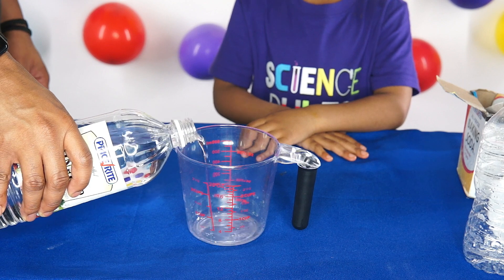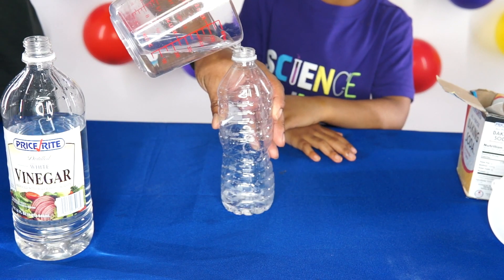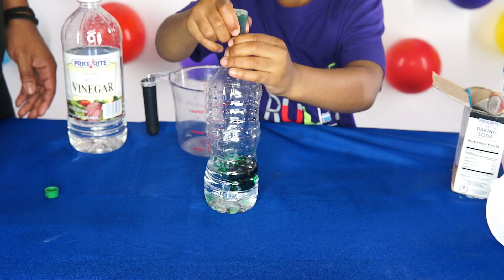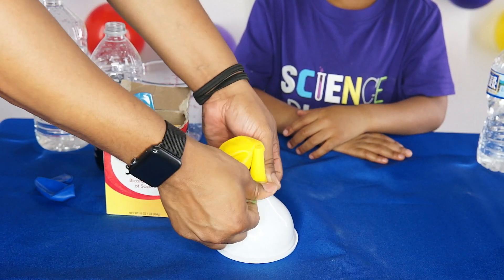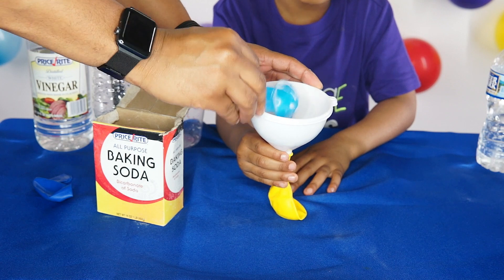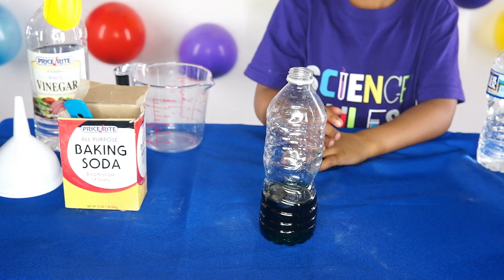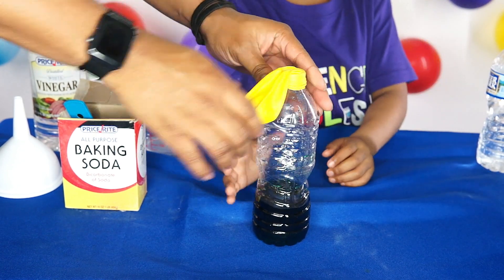Pour two thirds cups of vinegar inside of the empty water bottle. Add a few drops of food coloring. Place balloon over bottom of the funnel. Add one tablespoon of baking soda to the balloon. Place the balloon over top of the bottle and be careful not to spill inside. Now you're ready to go!